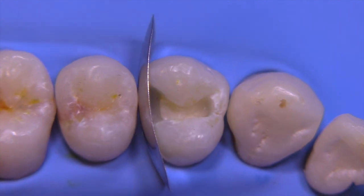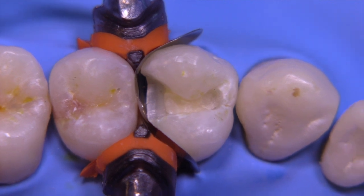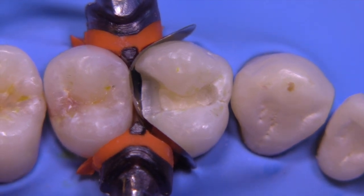This is a contoured matrix band made by Garrison. We're going to use the G-ring from the same company on top of a wedge. I like using a wooden wedge — I feel that they compress better and create a better seal than the plastic wedges.